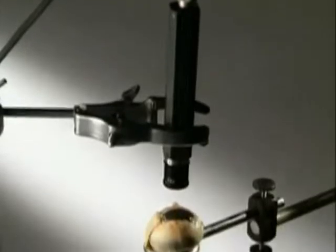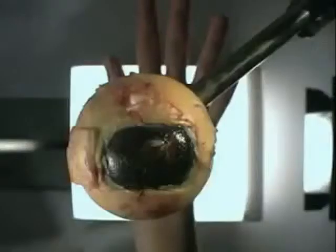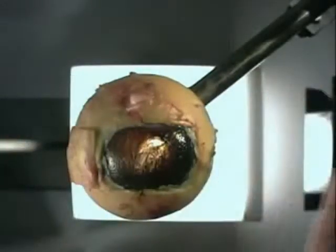A camera allows us to look straight through the eye. As the hand moves around you can see how the image on the retina is upside down.